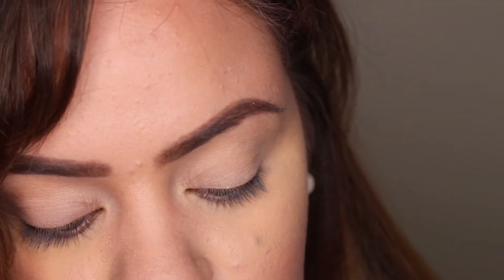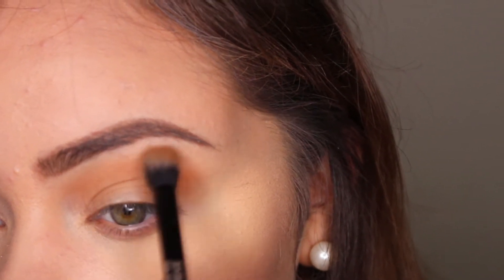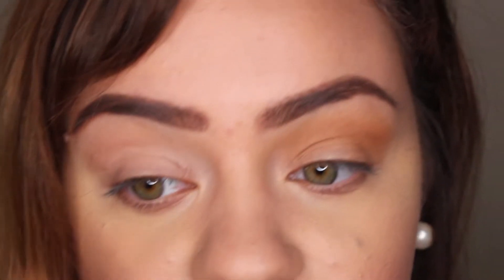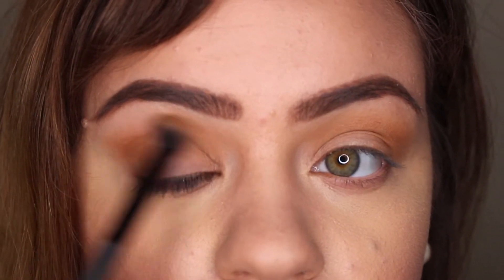For my first transition shade, I'm going to use the color called Transition from the Wet and Wild palette — it's just a nice warm tone shade that has a dupe in the Modern Renaissance palette. I'm going to build this up in my entire crease area. For the Modern Renaissance side, I'm going to use Raw Sienna, which is the closest match. Burnt Orange is similar as well, but Raw Sienna has a little more of the brown that the Wet and Wild transition color has. These ones are almost the exact same and they look pretty similar in the buildup so far.